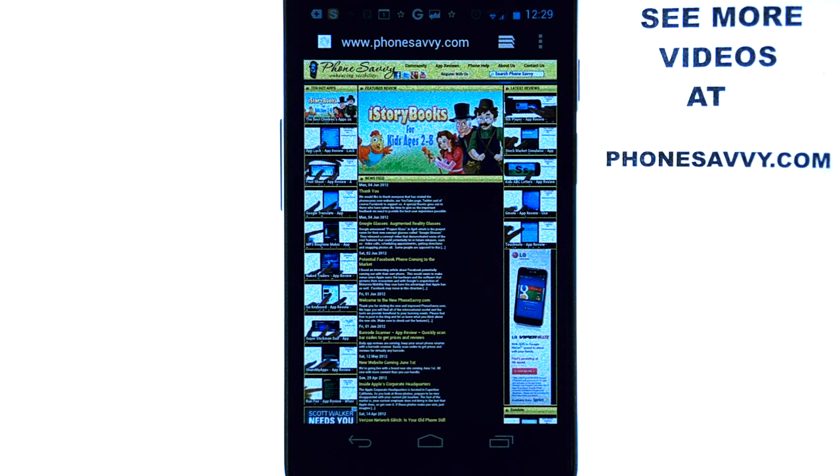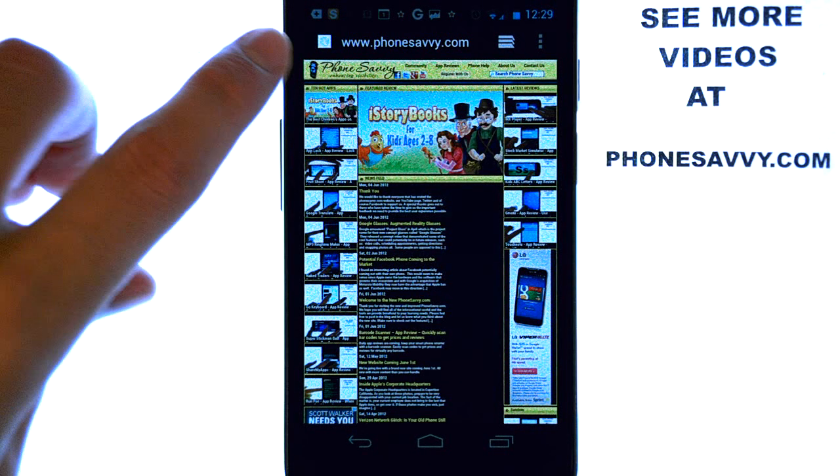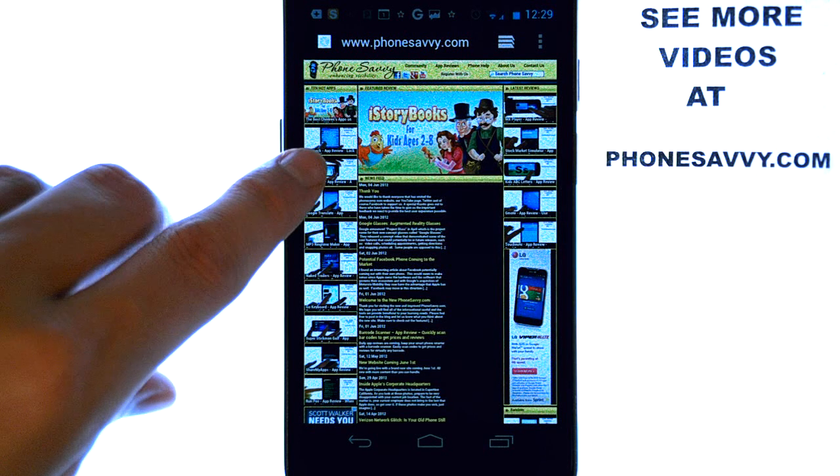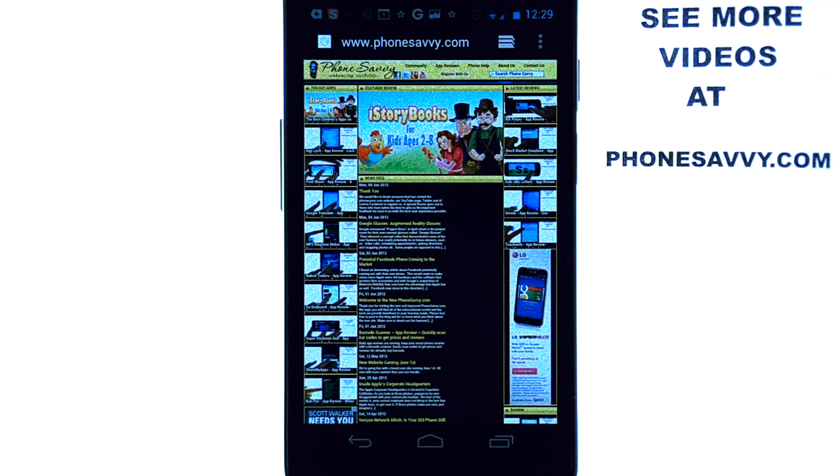Welcome to another PhoneSavvy.com application review where every day we find the best apps available for your smartphone. Make sure you visit our website at PhoneSavvy.com to see the top 10 applications on the market along with all of our latest uploads of the best apps that are available.